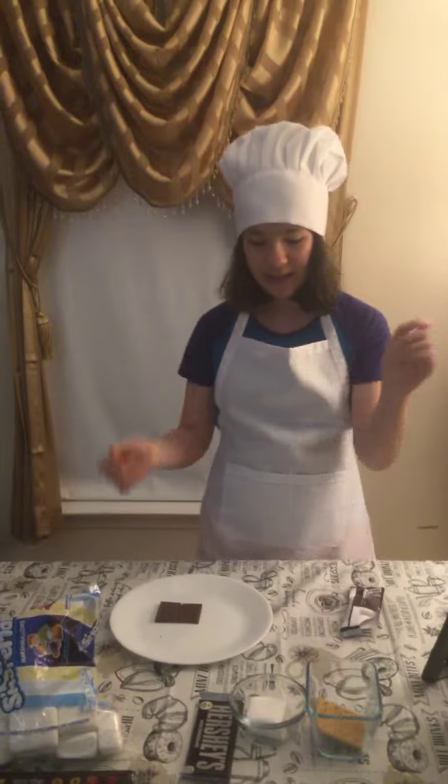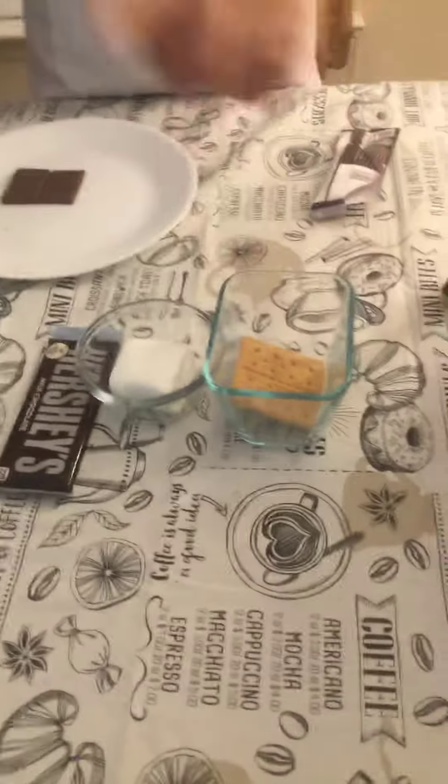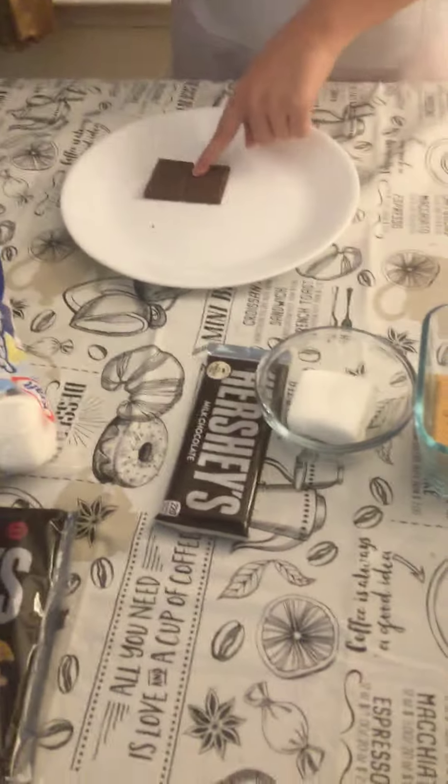So today, I'm going to make s'mores. Here's the ingredients that we need: crackers, marshmallow, chocolate.